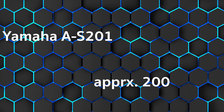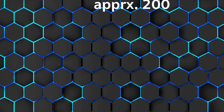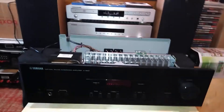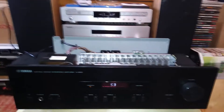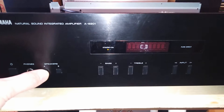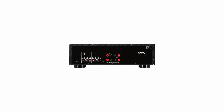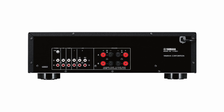At the time of the test, the price was around $200. The AS-201 doesn't lack power despite moderate conditions. The stereo amplifier fires each channel with an output power of 100 watts into 8 ohms and 140 watts into 4 ohms via the Pure Direct circuit. According to the manufacturer, the dynamic output power is 125 watts into 8 ohms or 165 watts into 4 ohms.